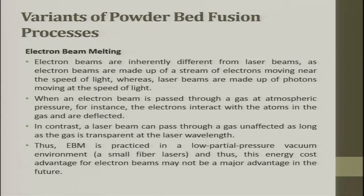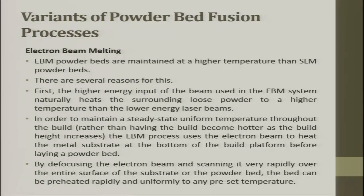Electron beams are inherently different from laser beams: electron beams are made up of a stream of electrons moving near the speed of light, whereas laser beams are made of photons moving at the speed of light. When an electron beam passes through gas at atmospheric pressure, the electrons interact with gas atoms and get deflected — so a vacuum chamber is required. In contrast, a laser beam can pass through a gas unaffected as long as the gas is transparent to the particular wavelength. Thus, electron beam is practiced in a low partial vacuum environment, while fiber laser can be used in any suitable atmosphere.